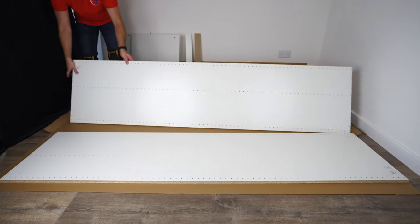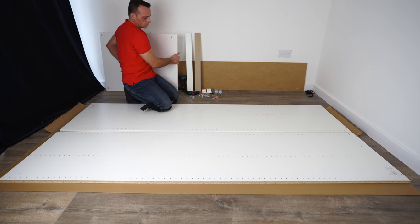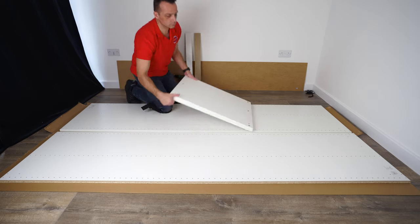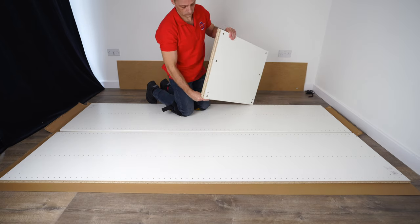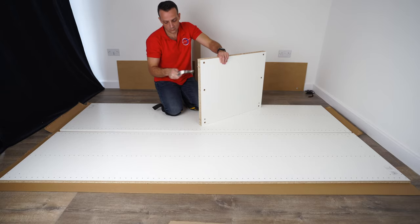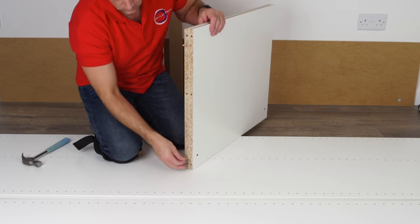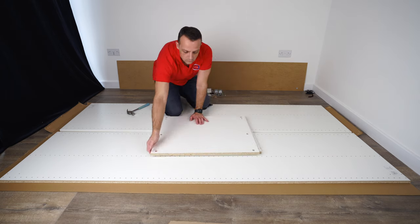Back to the IKEA PAX wardrobe frame. The edges on the long panels are on the outer side, and in the middle you have two wide edges — that's going to be the front of the wardrobe. We have a bottom panel, a top panel, and dividing panels. We're going to have these wooden plugs. They're both identical at this point, so it doesn't matter yet which is top and which is bottom.